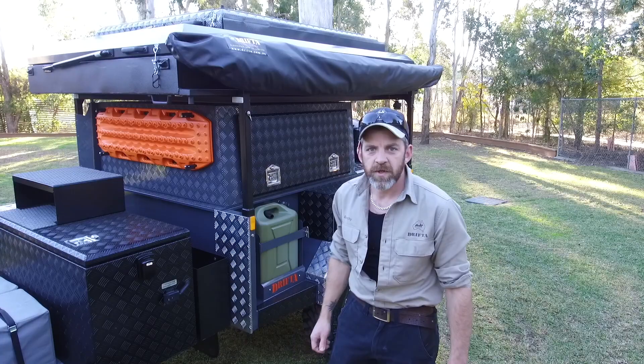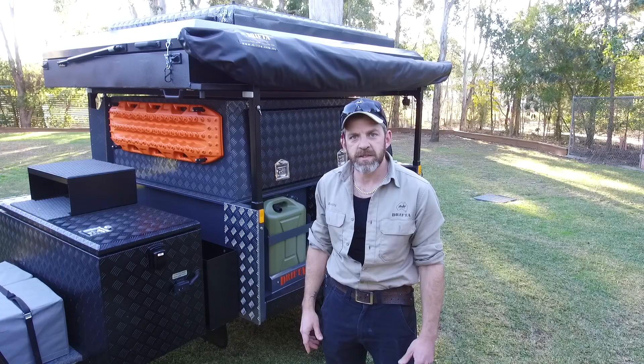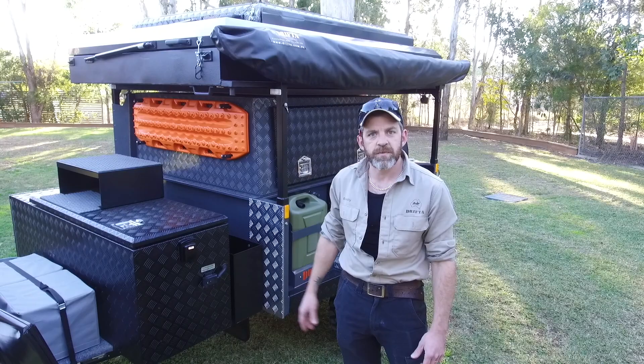G'day guys, Beachy here at Drifter HQ in Gloucester, New South Wales. So Luke's currently away with a few of his mates. He's crossing the Simpson Desert, testing out one of our DOT 6 equip trailers.